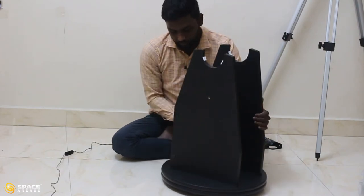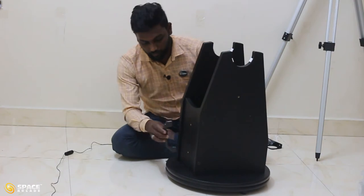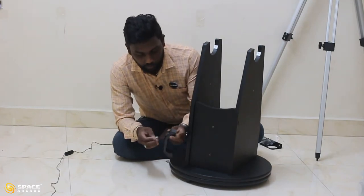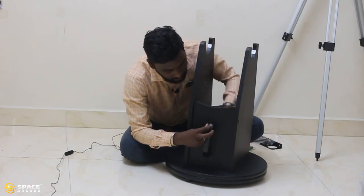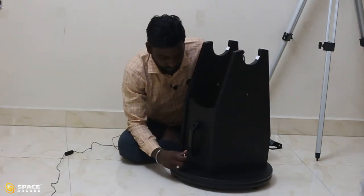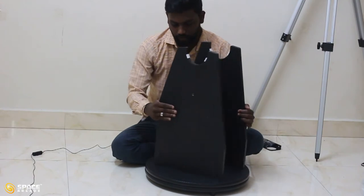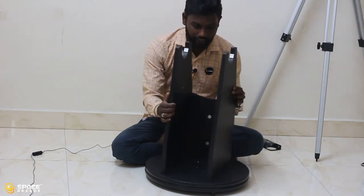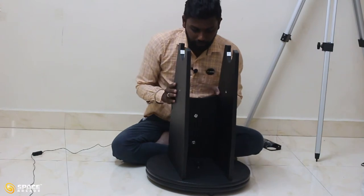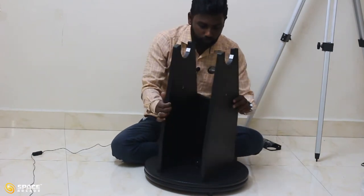Next, fix the handle for the mount. Take the handle and use two silver color screws — find the two holes on the handle and two corresponding holes on the mount, insert the screws, make them coincide, and tighten. Now the handle is fixed. You can move the mount in a left-to-right movement. If you tighten the screw completely, you cannot move the telescope left to right, so keep it semi-tight.